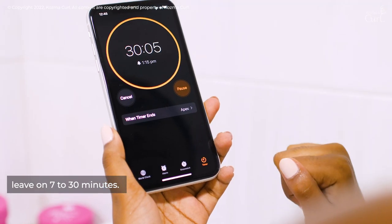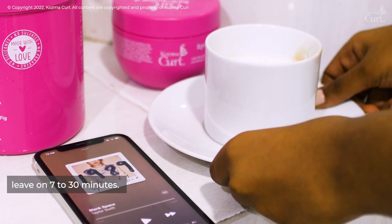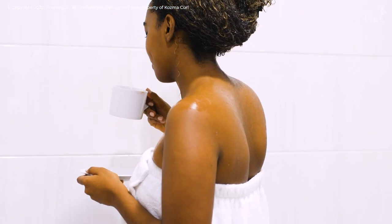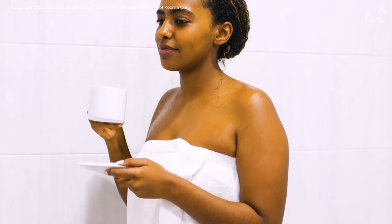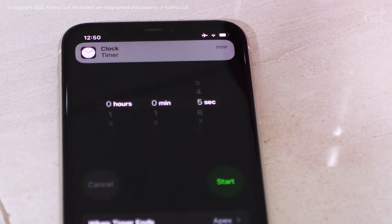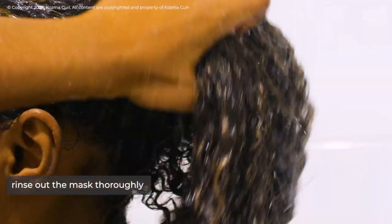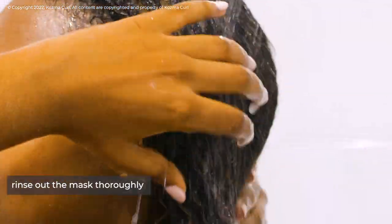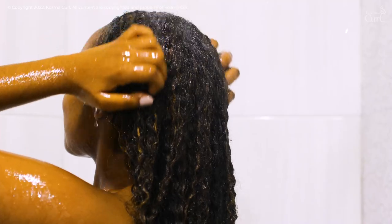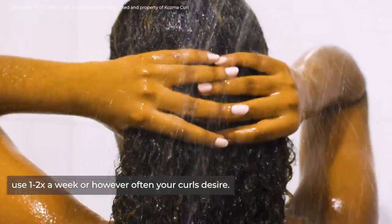Leave on seven to thirty minutes to allow for deep absorption. Rinse out the mask thoroughly. Use one to two times a week, or however often your curls desire.